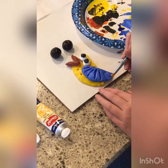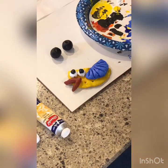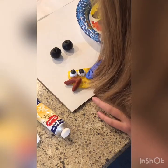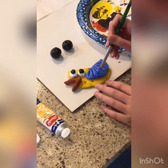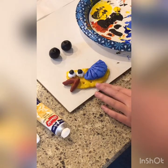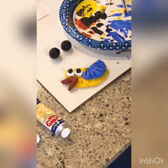She chose to do hers in Homer Simpson colors — you can see the pants and his body. She even wanted to add a little Homer Simpson hair above the eyes, but we'll do that off camera. You can pick any color theme you want. If all you've got at your house is turquoise and purple, make it a turquoise and purple bird. It'll look cute!